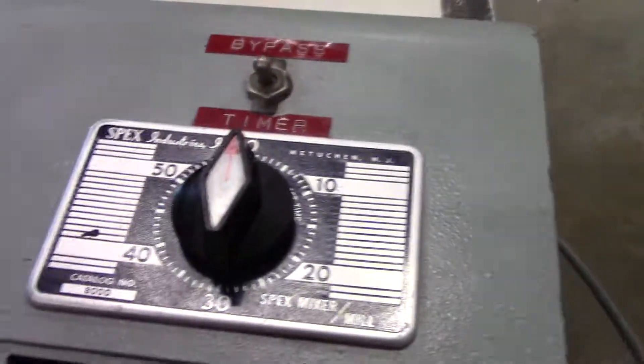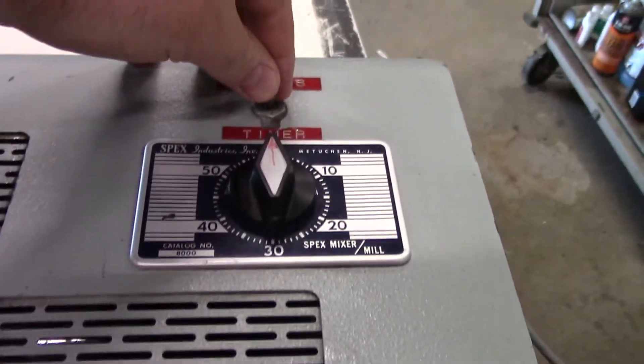It has a 60-minute timer. It also has a bypass to the timer.